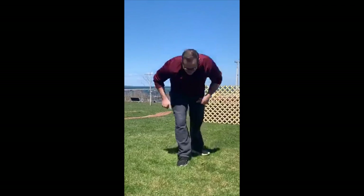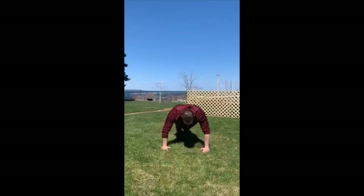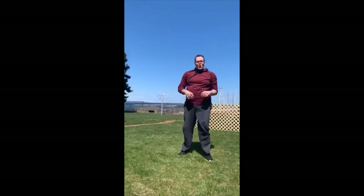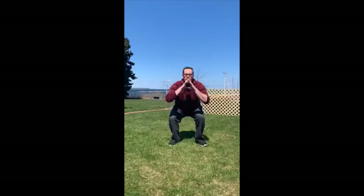You guys ready? I don't think I am, but let's go — ten more push-ups: one through ten. Hold it, freeze! Drop back down into those squats: one through ten — hold it, freeze! Stand back up. Last one — jumping jacks: one through ten. Woo! Shake it off, shake it off. Show me your favorite Fortnite dance — that was terrible, but I tried!